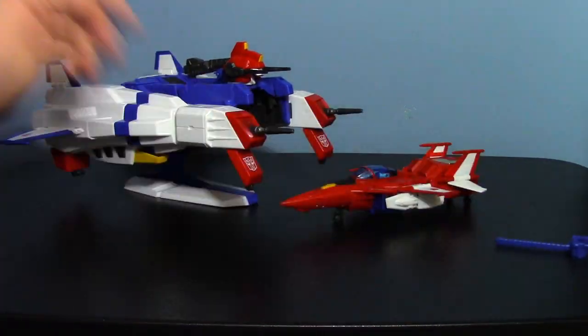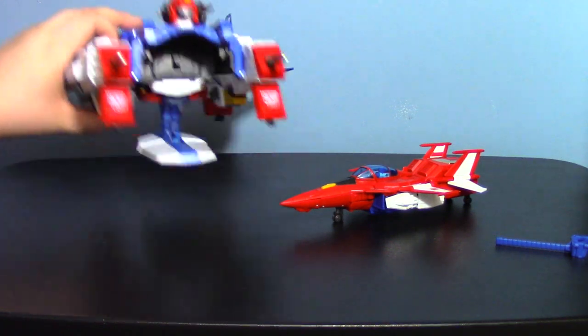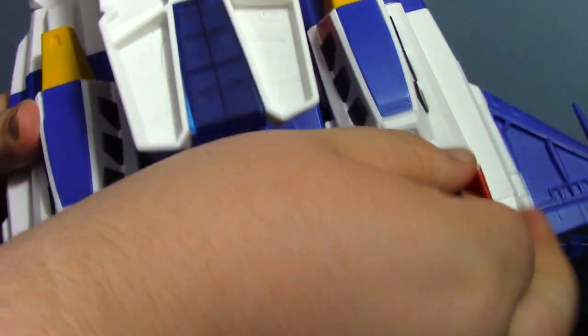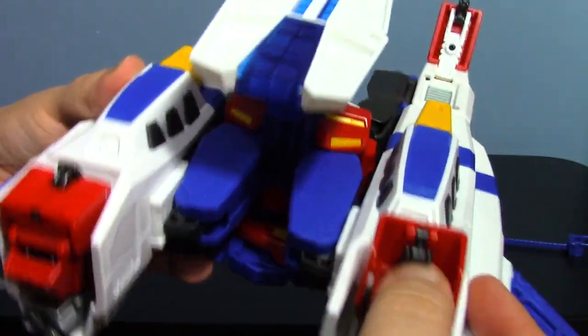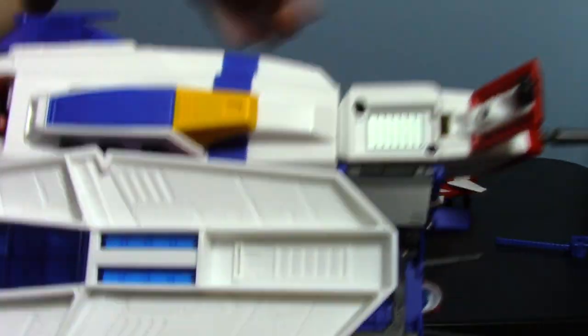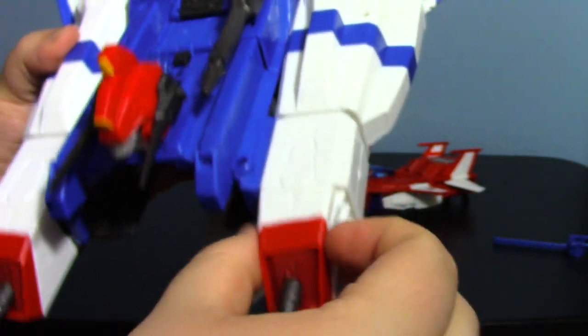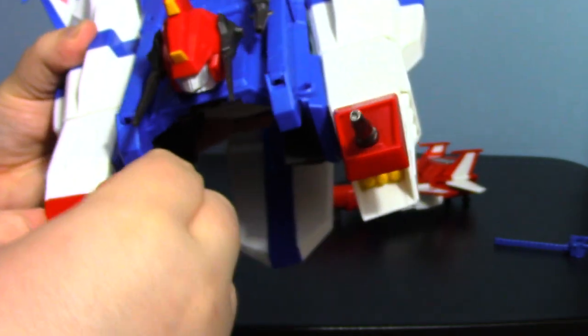There's the V-Star on its little stand — it supports it pretty well. The landing gears on the V-Star fold up: pull the red panel, flip the wheel up. The V-Star also has missile pods on each side which you can extend out — it's nice to have a giant ship with missile pods.